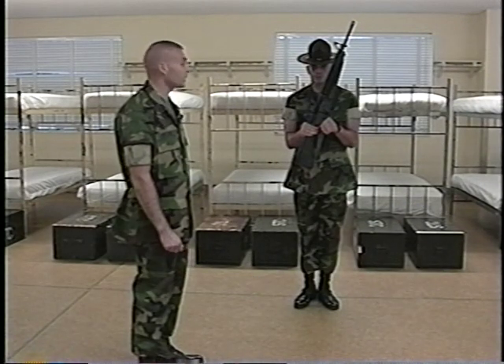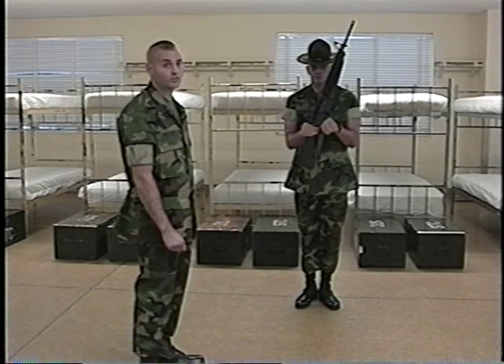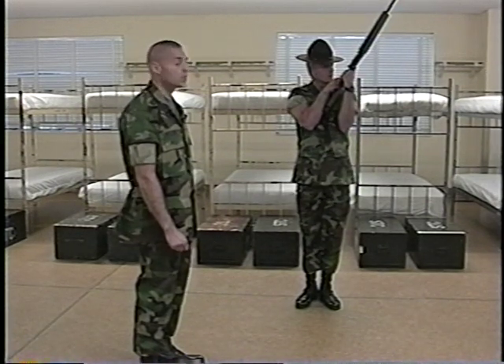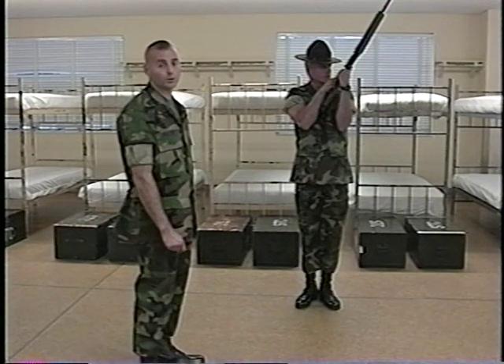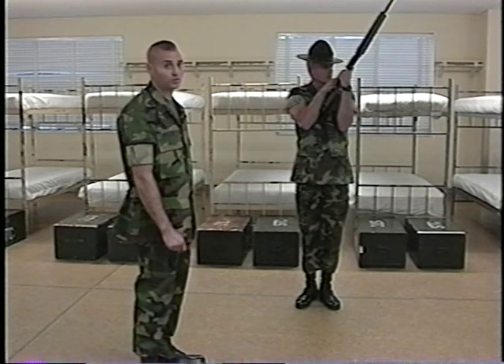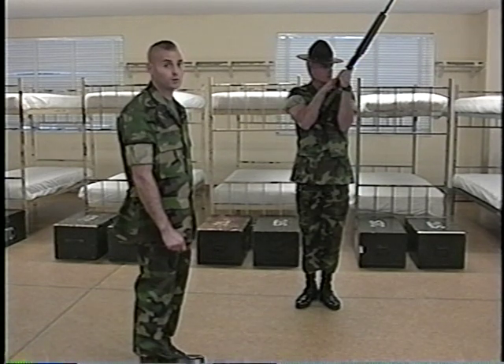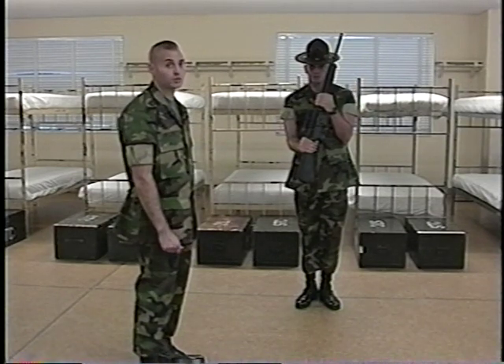For the count of six, he will rotate the rifle up, turning his head to the left, so that the butt stock is in the center of his chest. Notice the right forearm is touching the butt stock. His head is turned to the left, his eyeballs inspecting the chamber. For the count of seven, he will smartly rotate the weapon back down to the position of Port Arms, releasing the grasp from the pistol grip and re-grasping the handguard. This terminates the movement Inspection Arms.